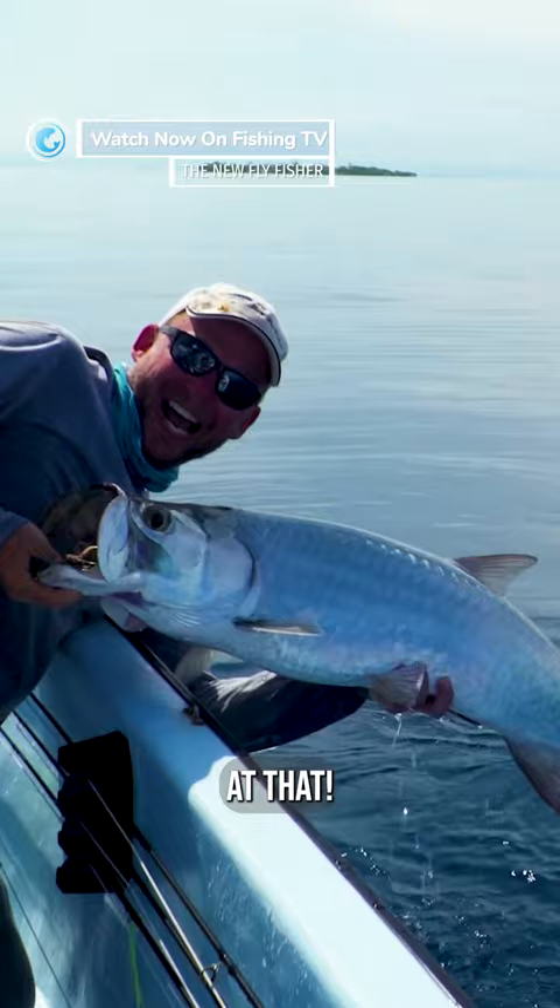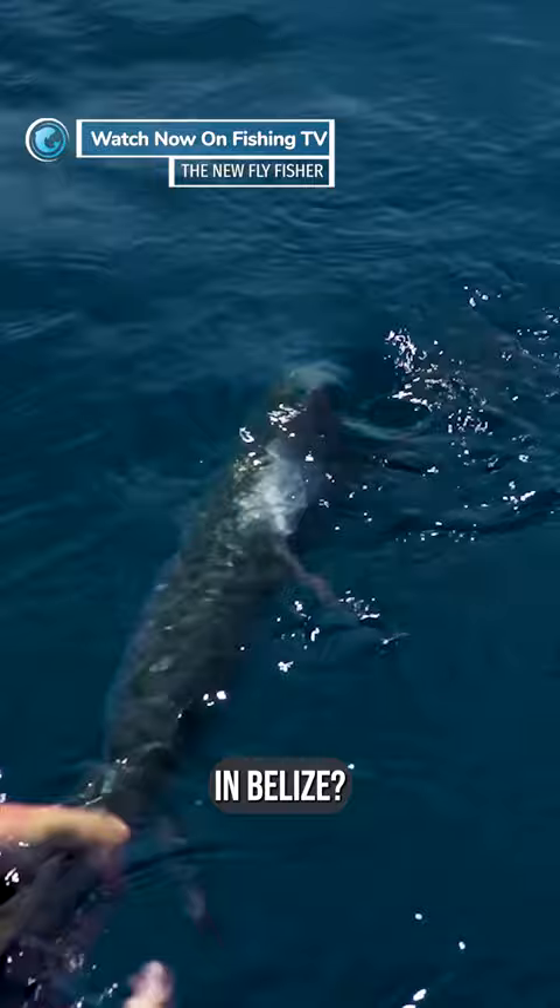Look at that. Just fantastic. Tarpon on fly — just incredible. Well done, my man. Thank you.